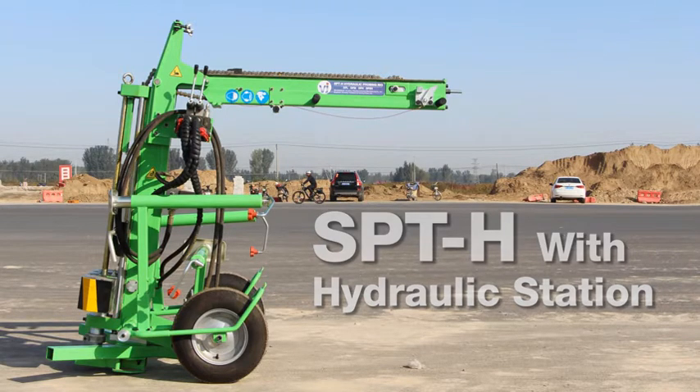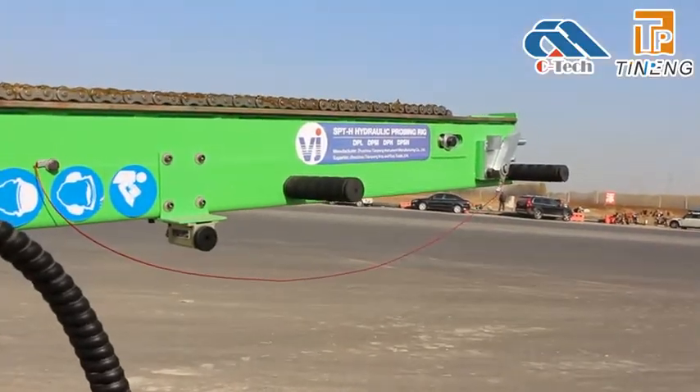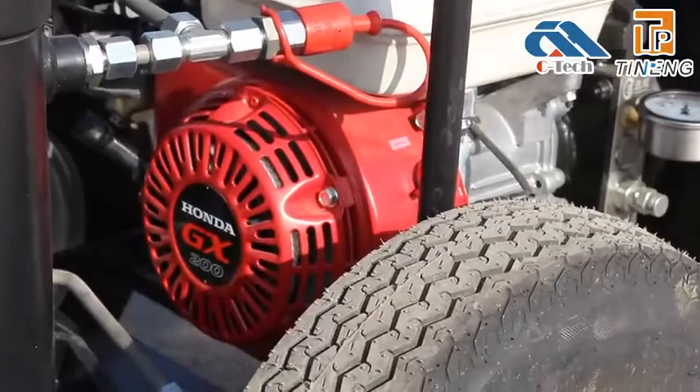The Dynamic Probing Rig SPTH is a highly functional soil investigation machine. It can be used for soil bearing capacity tests, compaction tests, and for soil sampling.